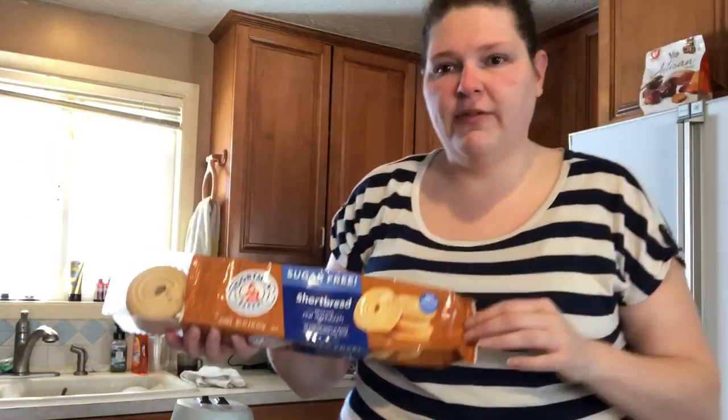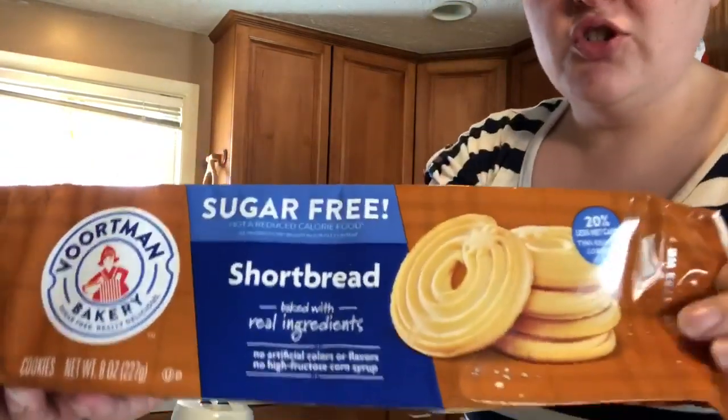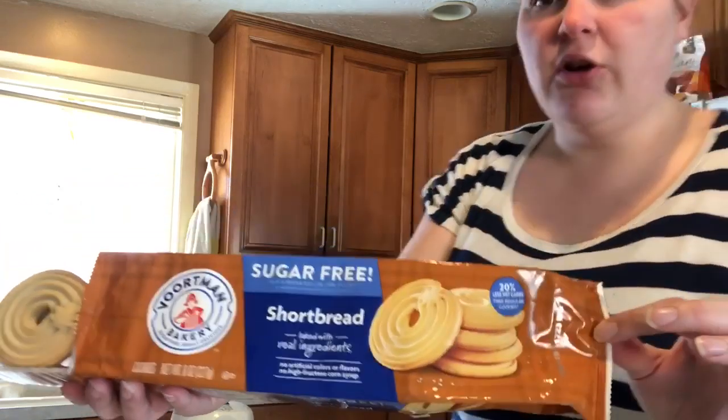This cheesecake recipe is really easy with not that many ingredients, but it takes time because it's a long slow baking process and it definitely needs to be chilled in the refrigerator for several hours before serving. For our sugar-free cheesecake I'm going to use a sugar-free shortbread cookie for the crust.